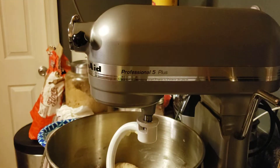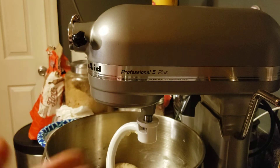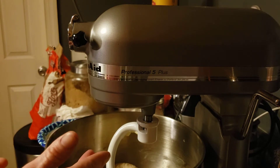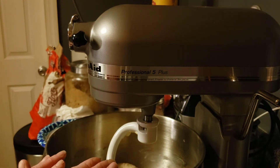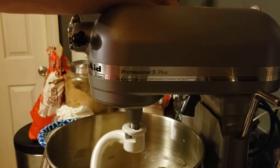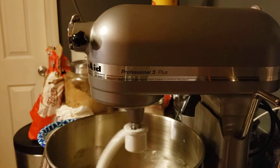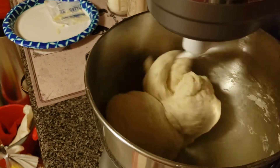I turned it on number two in the KitchenAid and just started slowly letting it all pull together until it pulls away from the bowl. The oven's preheated at 350. Once it comes clean away from the bowl, you want to knead it for five minutes. You want it to be smooth as a baby's bottom — it could be three minutes, it could be five minutes.